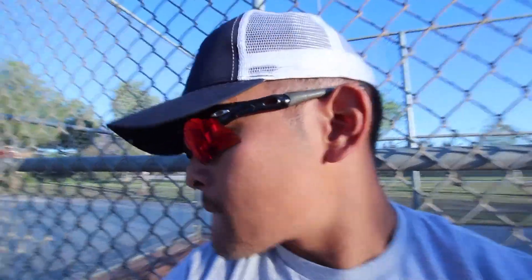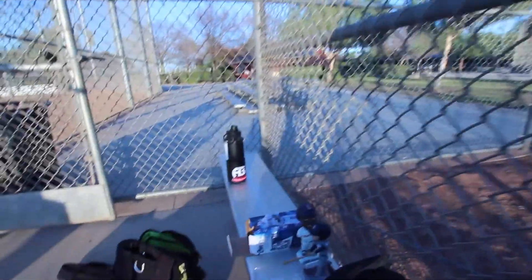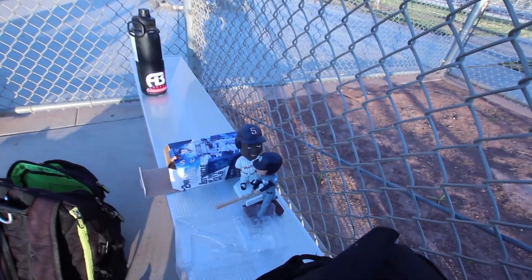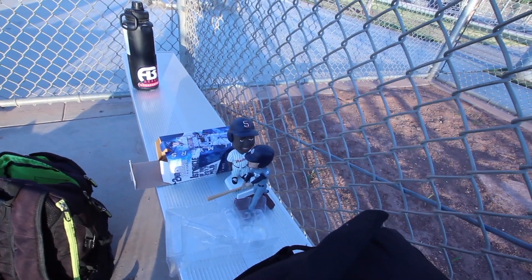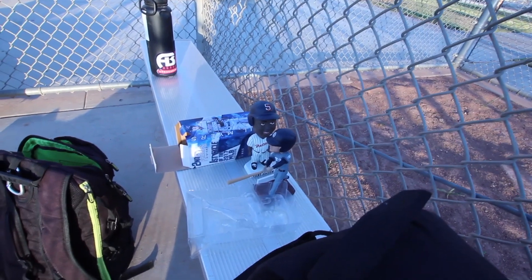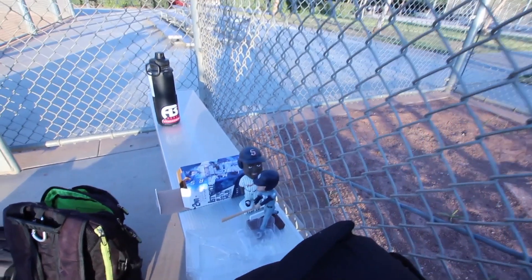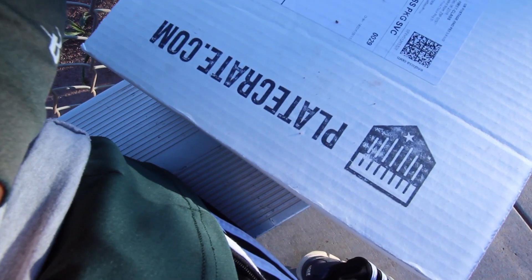I'm just out here recording. I just took pictures of these bobbleheads — I'm pretty sure I already gave away by now — but it's a Will Myers cycle hits for the cycle, and also a Tony Gwynn 2001 bobblehead. And then I got my Plate Crate — shout out to Plate Crate.